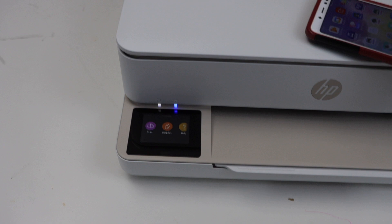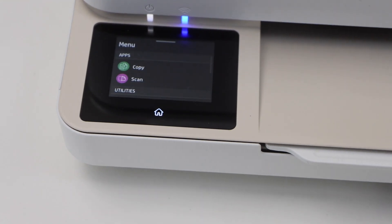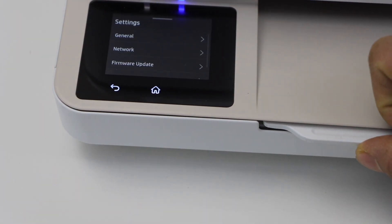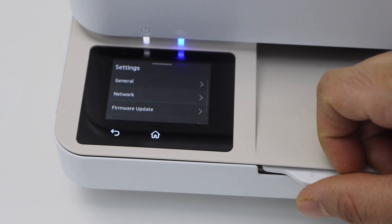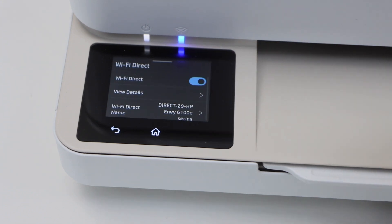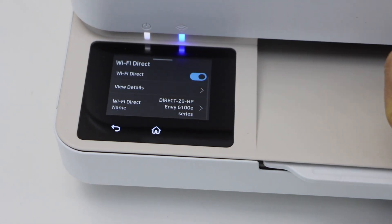Go to the printer display panel. On the main screen, click on the menu and then scroll down, click on the settings, and select Network. In the network settings, you will see Wi-Fi Direct — press it. If it's not active, you can activate it from this button. Once you go down, you will see the name of the printer.